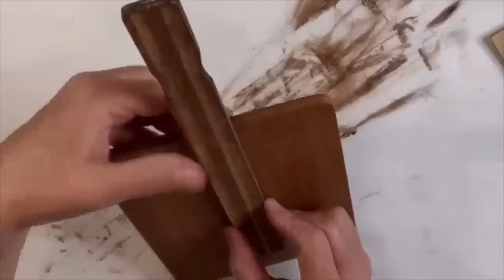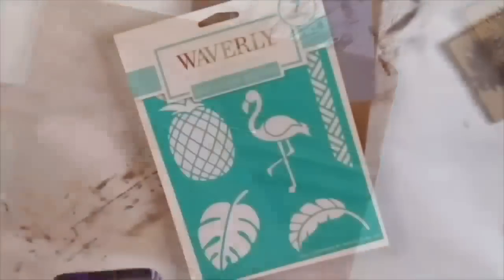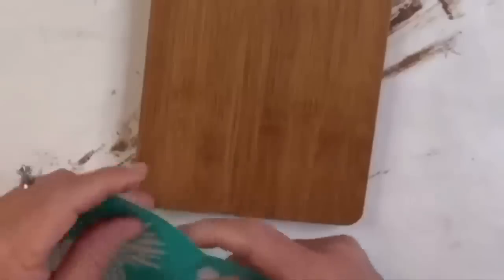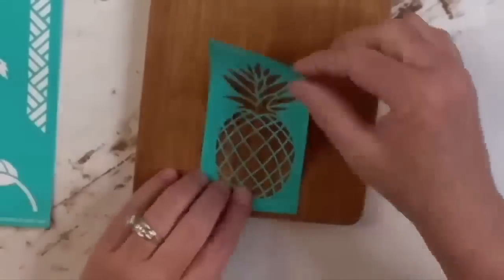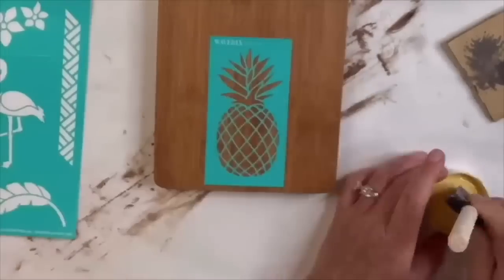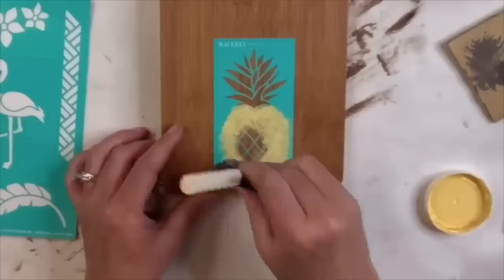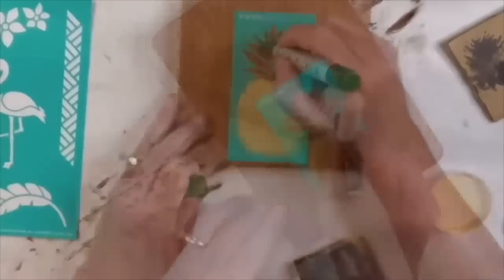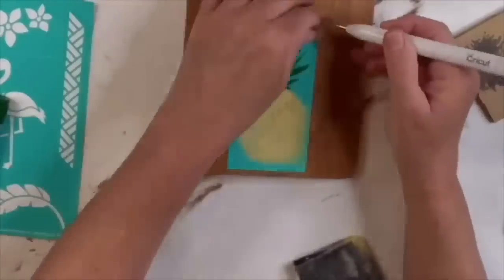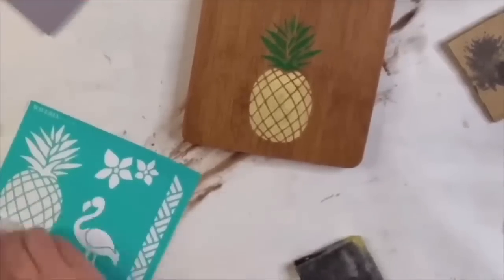I take those stir sticks and place them on the back so that just the handle is sticking up, and I hot glue those on since it'll be secure enough. I found these Waverly adhesive stencils at Walmart — I love them. It's the only time I've ever not bled with a stencil! I use the pineapple stencil and it sticks right down, which is wonderful, and you can reuse them — they're easy to clean. I use the maize color, which is like a yellow Waverly chalk paint, and dab it on with a sponge brush all through the pineapple. For the stem I use an Arteza marker. Then the satisfying part — peeling off the stencil — and look how good it turned out! Then I used a baby wipe and cleaned off the stencil so it's ready to use again.